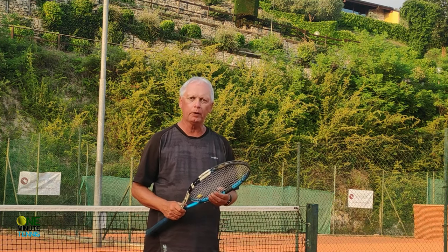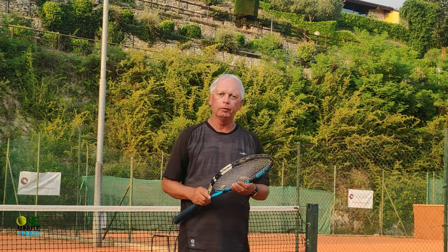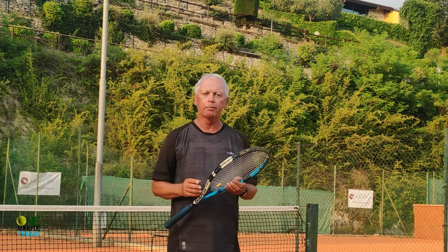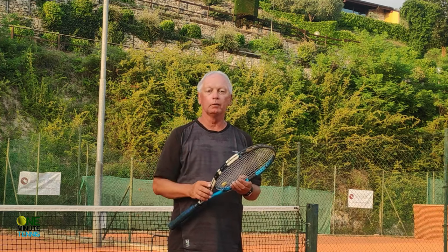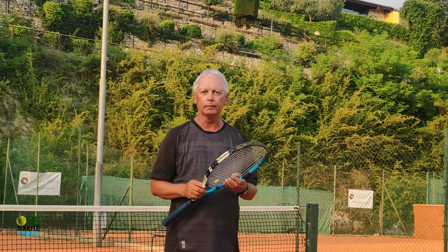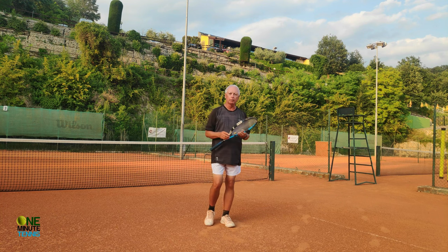Keep that focus on the racket and not around you, and you'll find that your focus improves enormously, your concentration improves enormously, and your level of play under pressure — when it really matters — improves enormously. I hope this makes sense; I'd love to know your feedback and I'll try to reply to every single comment.